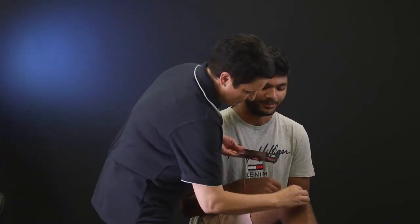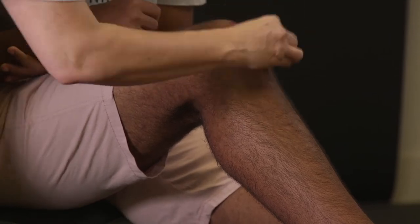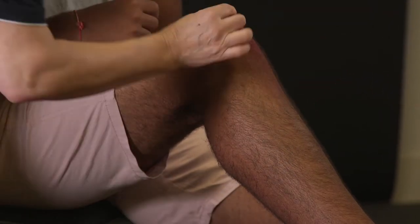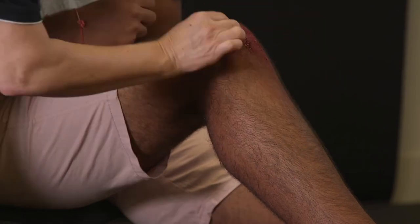To moulage a graze on a darker complexion, follow the same procedure and techniques. The only difference is you will use darker and more intense colours.